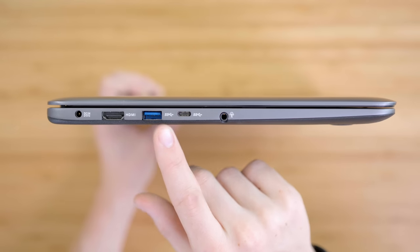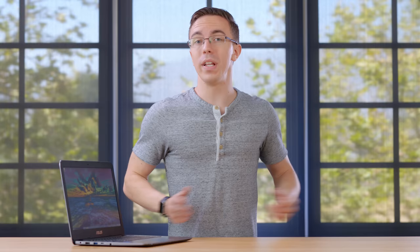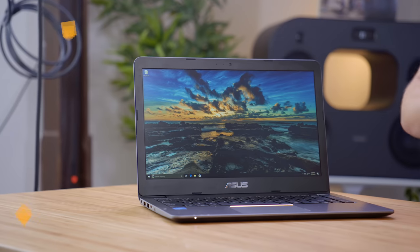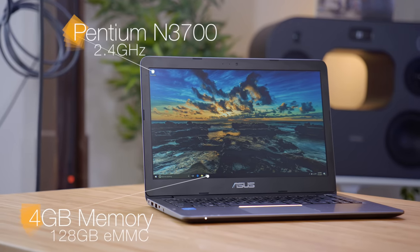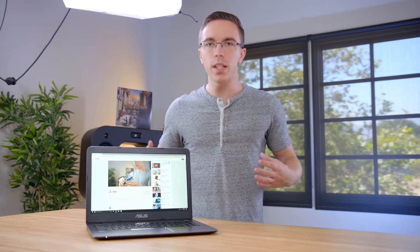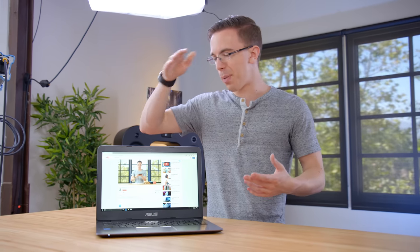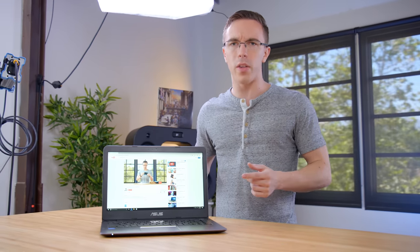This guy also has a solid selection of ports with an HDMI, a USB-3, USB Type-C, and if you flip it over, we're also going to get an additional USB Type-A as well as an SD card reader. Inside, it's rocking a quad-core Intel Pentium processor, four gigabytes of memory, as well as 128 gigabytes of eMMC storage. It also has a solid 1080p panel with good speakers, solid trackpad, keyboard — there's really no one part of this laptop that falls apart.